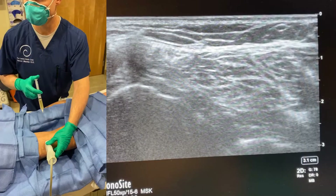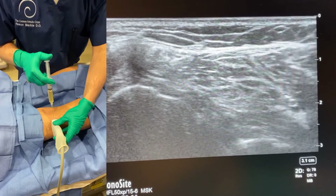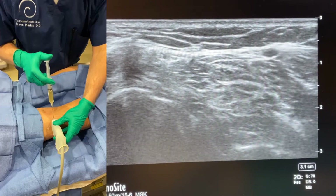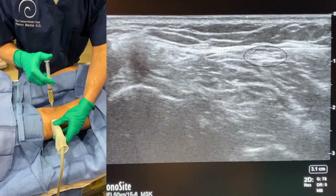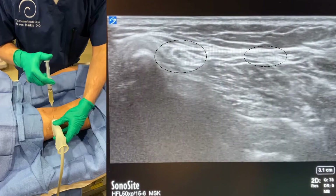Now let's take a look at how a platelet lysate nerve ultrasound-guided hydrodissection actually looks. Here I am utilizing ultrasound guidance, using needle guidance to inject around the nerve. You'll see the needle coming in from the right side, with black fluid eventually encompassing the nerve located right there. I then advance the needle further to start working my way around the second nerve, located right there.